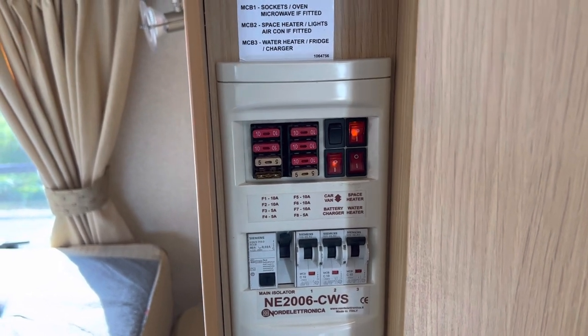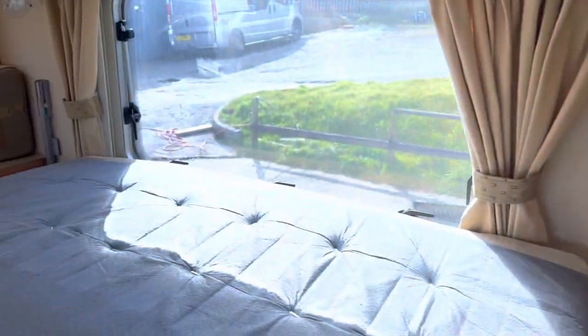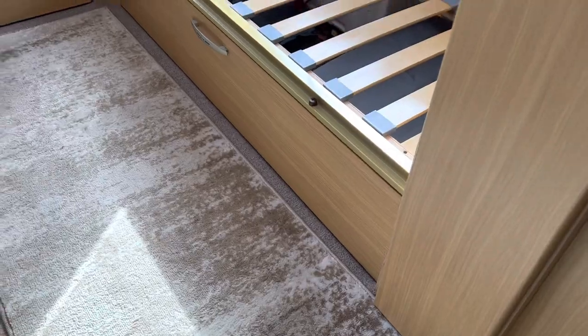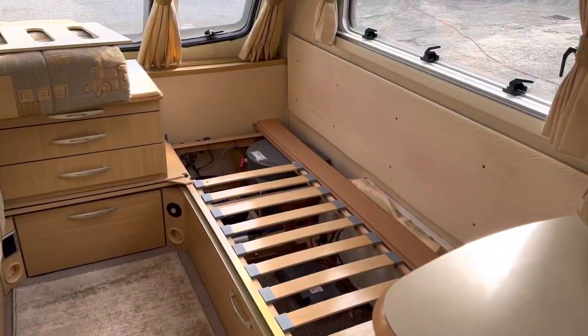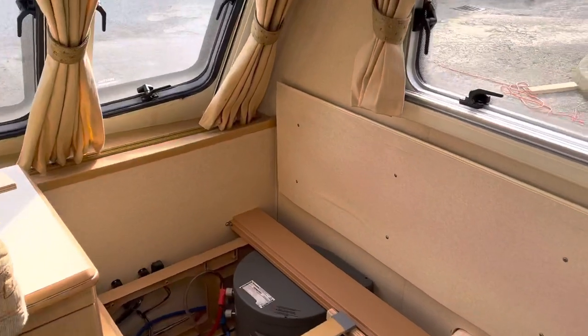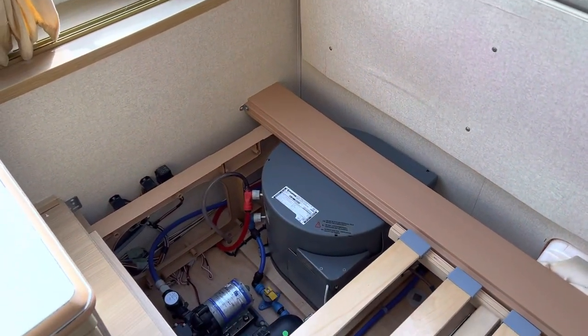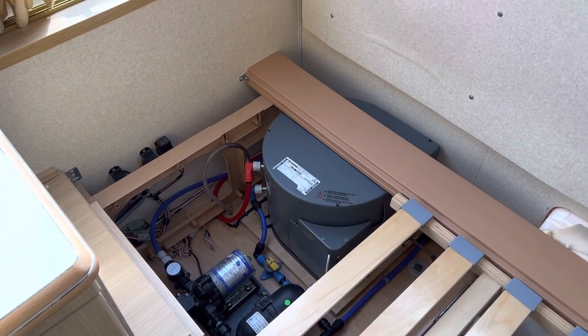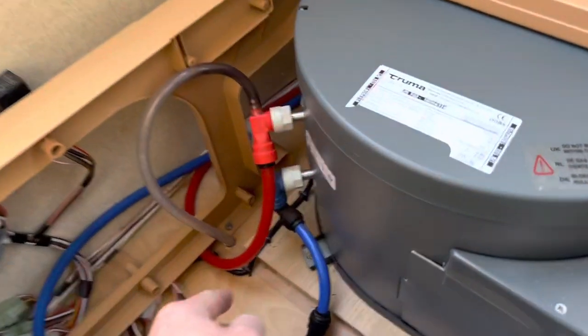The way to solve this is to first isolate the water heater switch — that one there — it may be somewhere else, so you'll know where yours is. Once you've isolated it, you can also disconnect the 240 and pull the lead out of the caravan just to be doubly sure.